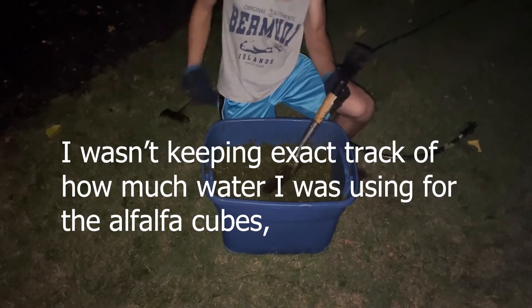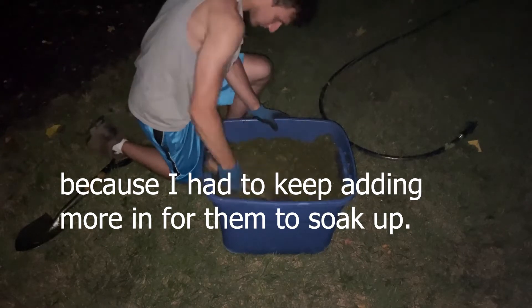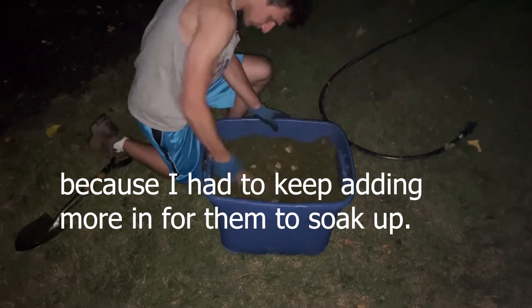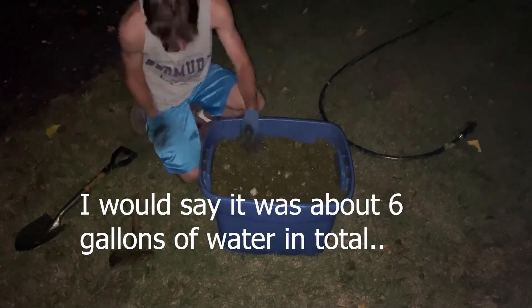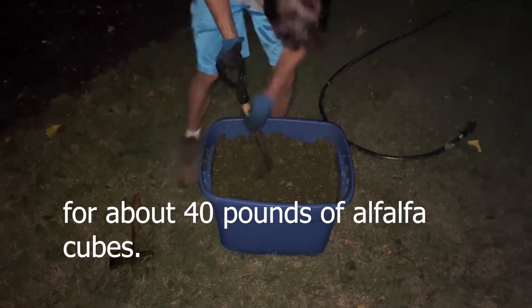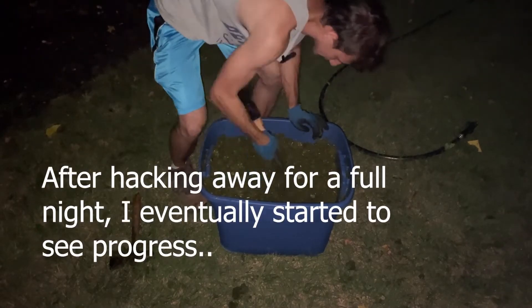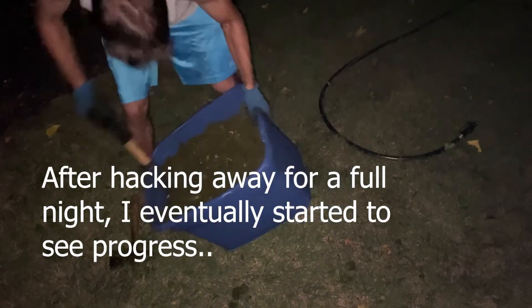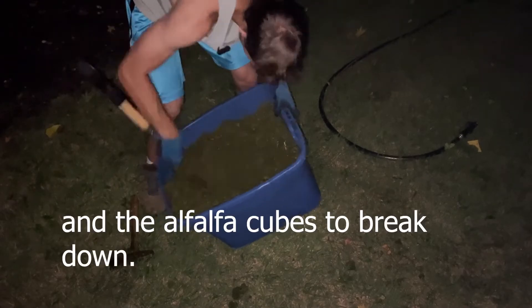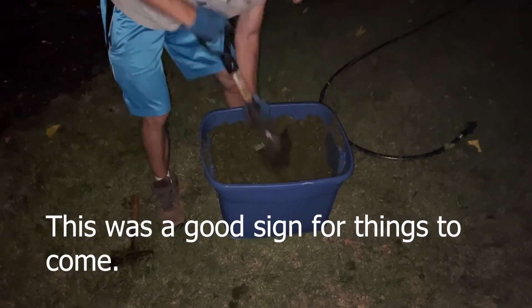I wasn't keeping exact track of how much water I was using for the alfalfa cubes because I had to keep adding more in for them to soak up. But I would say it was about 6 gallons of water in total for about 40 pounds of alfalfa cubes. After hacking away for a full night, I eventually started to see progress and the alfalfa cubes beginning to break down. This was a good sign for things to come. Stay tuned for part 2.